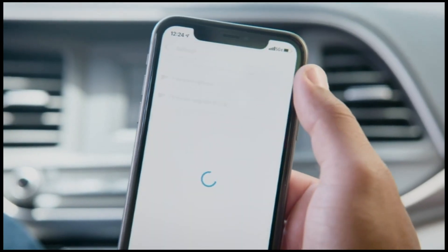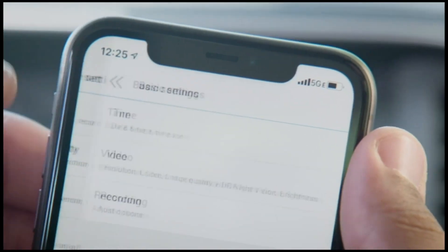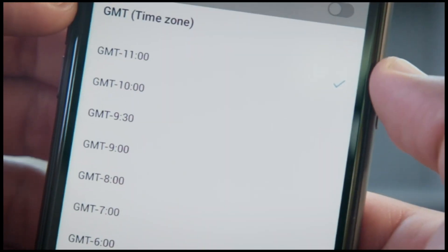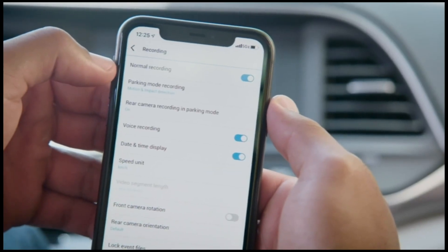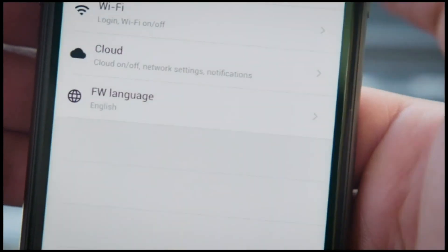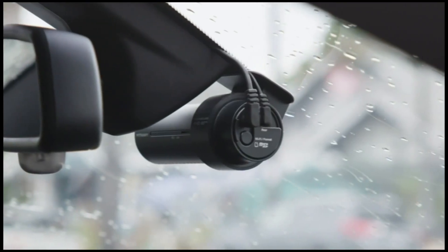The firmware settings menu allows you to customize and modify the settings of your BlackVue. For example, you can turn off the LED lights for maximum stealth, change the time zone, adjust brightness and recording parameters, and so much more. Just be sure to tap save to apply the changes. Now you know how to get the most out of your BlackVue dashcam through Wi-Fi connectivity.